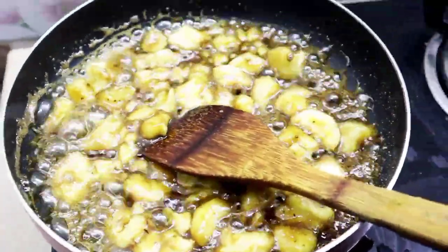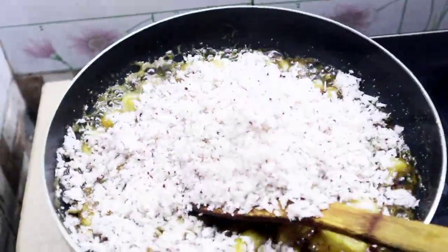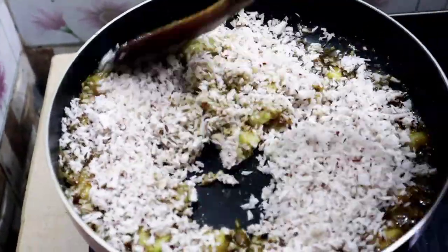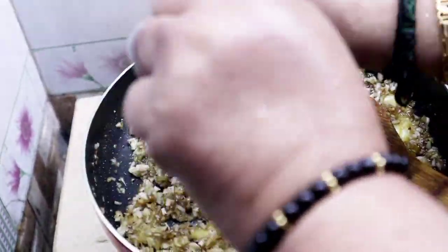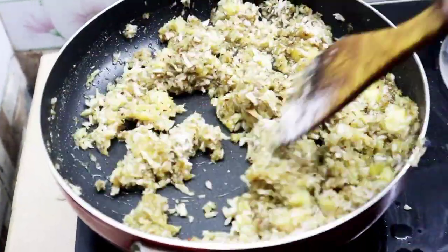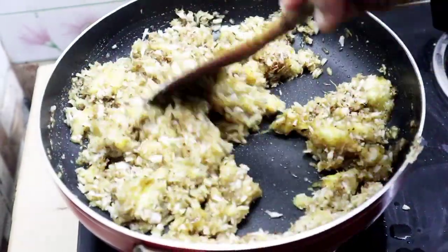I used small 3 cups of hot water, I had to do it and remove the hot water. Next time I have to do it as I want to mix it. I will also take where I am, I will make a ratio, I am doing this.